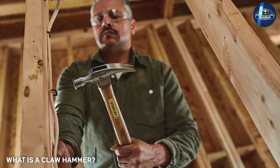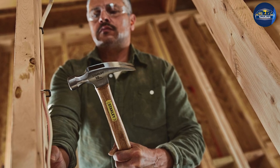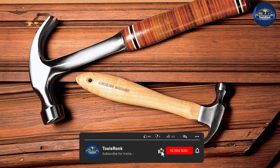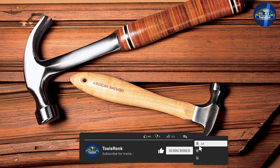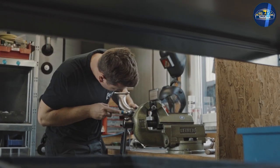Claw hammers are designed for three things: removing nails, pulling apart boards, and driving nails. The head of a claw hammer is smaller than a framing hammer, which gives you more control over your swings. The head is also curved, which allows you to use the hammer as a lever to pry nails out of wood.